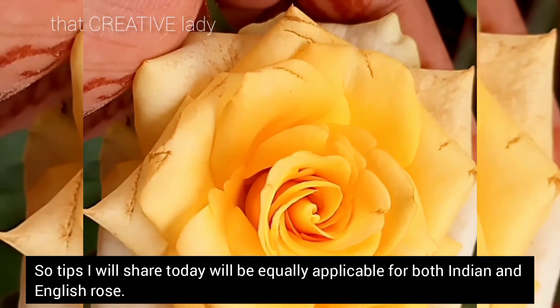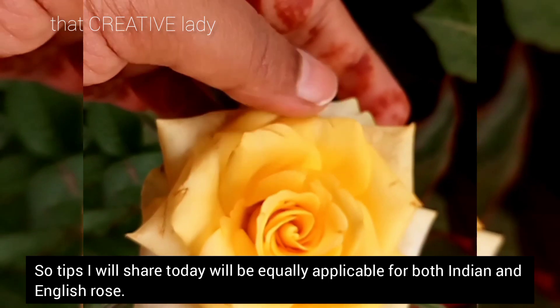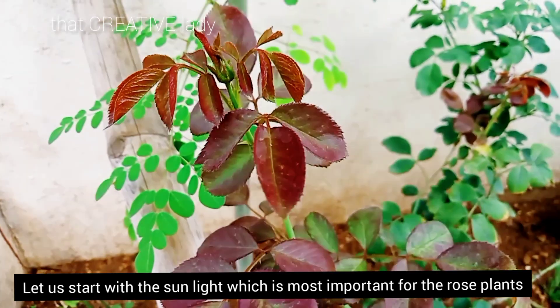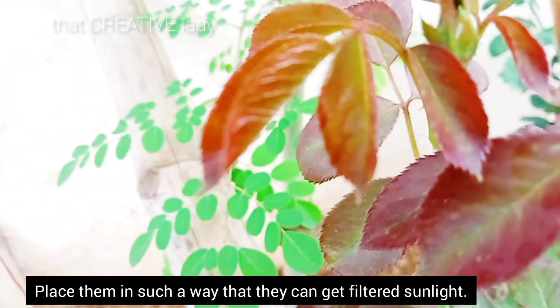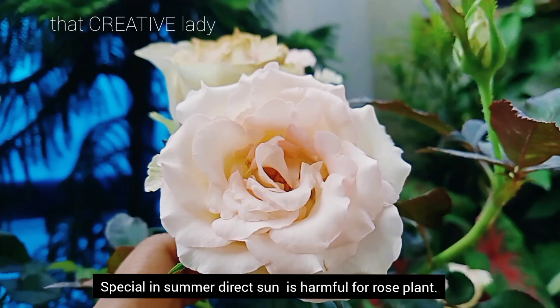So today I am going to share tips for both Indian and English rose which will be equally applicable. We will start with sunlight, which is the most important factor. You will always keep your plants in such a place where you will get filtered sunlight. Especially in summer, you will not keep your plants in direct sun.